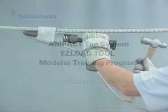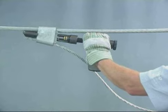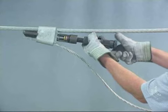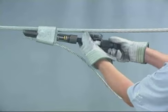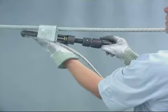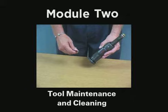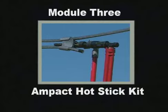For 50 years, AMP has been a leader in supplying quality products and tooling. We know that the highest quality product can only be guaranteed with the highest quality of tooling. This impact program is divided into three modules to help you better understand the impact tap system. Module one will highlight impact products and installation procedures. Module two will cover tool maintenance and cleaning procedures, and module three will cover the impact hot stick kit.